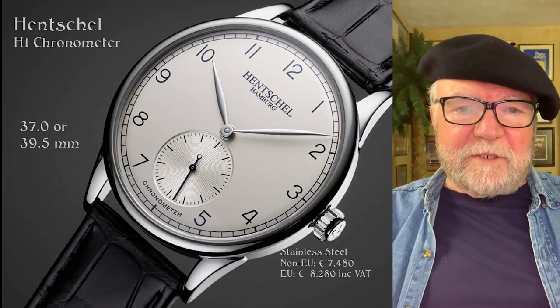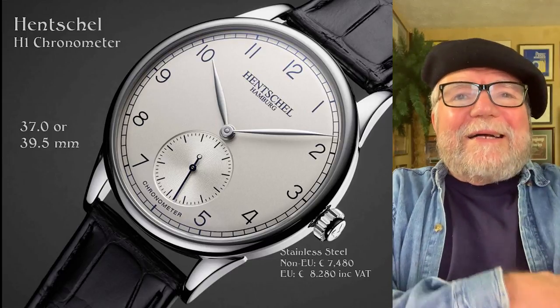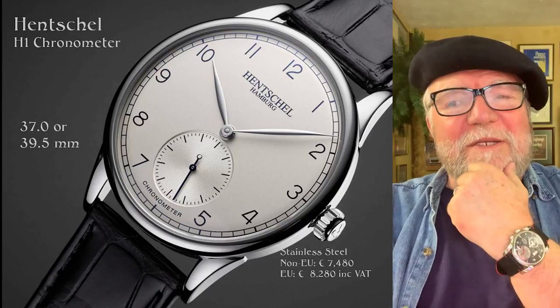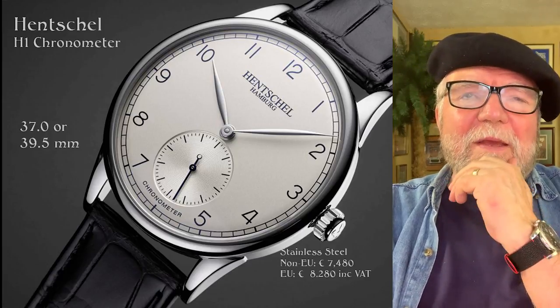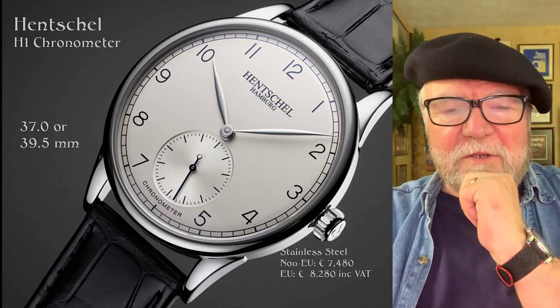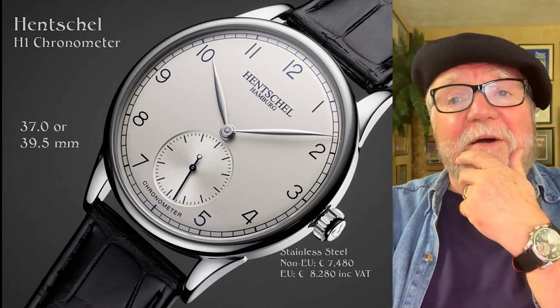Hi everybody, I'm Bill Sanders and this is WatchArtSci, the art and science of watch collection. Today I want to talk about another German watch company — one that fits in the middle tier. One of the subscribers suggested I take a look at it, and I'm glad I have.